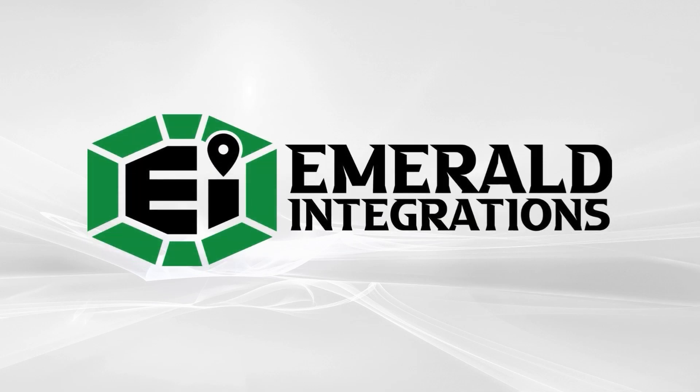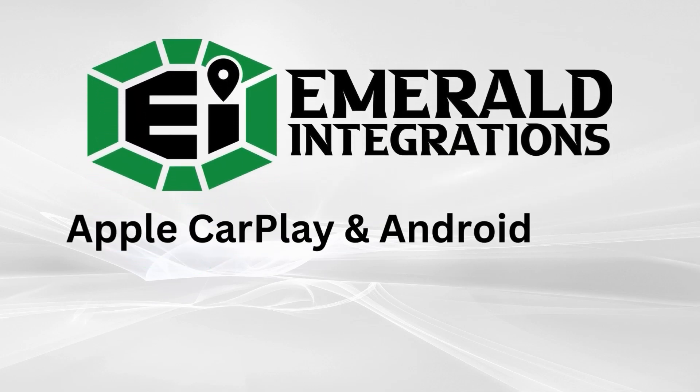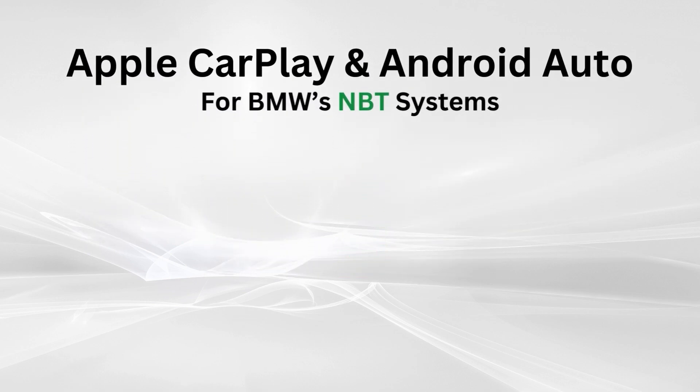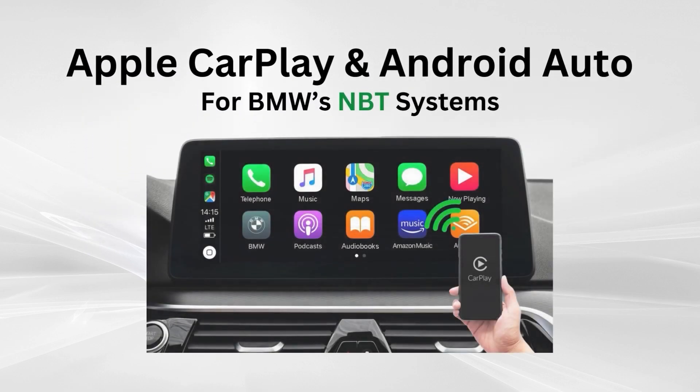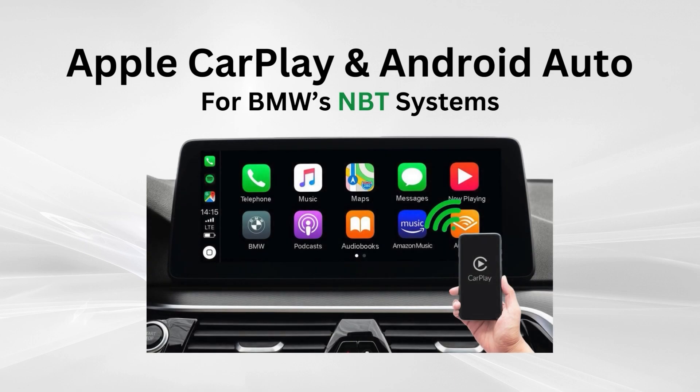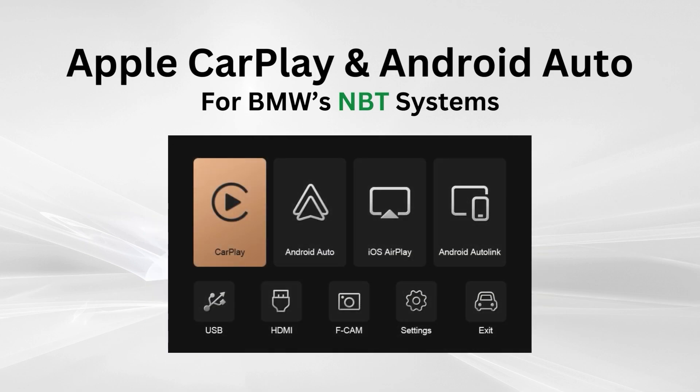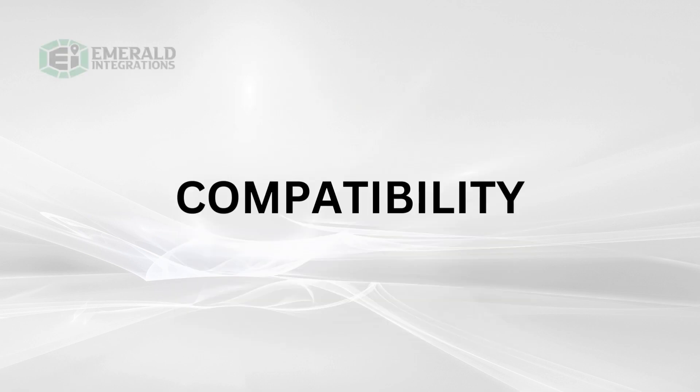Hello and welcome to Emerald Integration's installation video. Today we're going to be going over our OEM integrated wireless Apple CarPlay and Android Auto system. This kit will allow you to connect your Apple or Android device to the original factory screen, either wirelessly through Bluetooth or via the provided USB cable. Once connected, you'll be able to activate and select your CarPlay or Android application, navigate song selection, control the volume, and use voice recognition apps such as Hey Siri or OK Google, all with the original OEM controls of your vehicle.